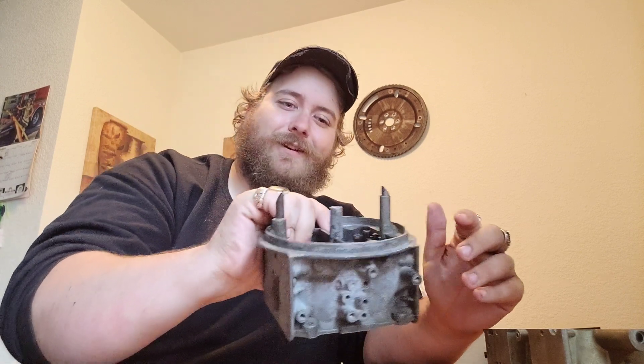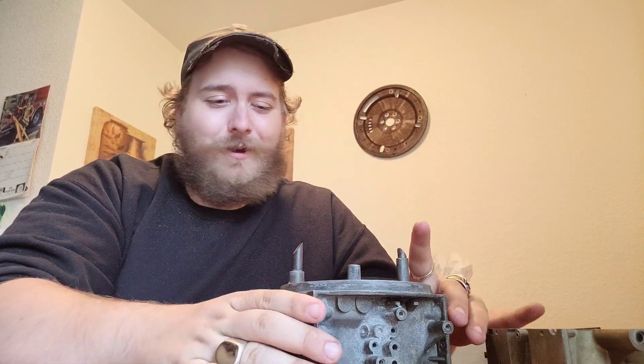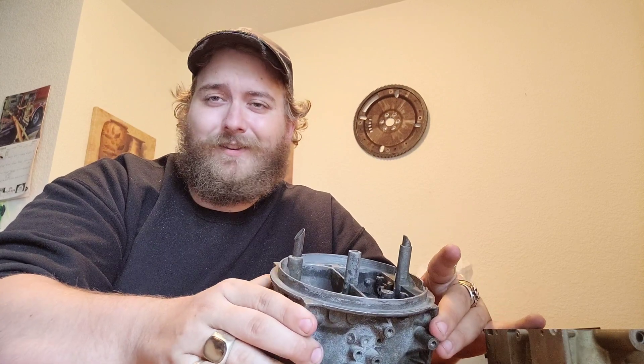This is as far as we've gotten so far. We have an idea and we're going for it, but whether it'll work or not is yet to be seen. Woodrow Machining — that guy is awesome. If you ever need something done on a cool project like this, he's willing to take it on.